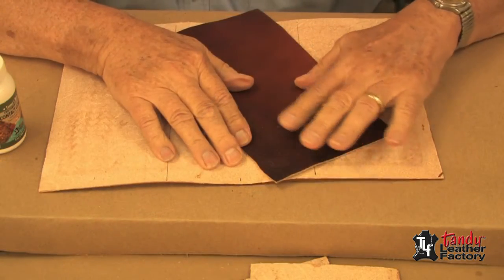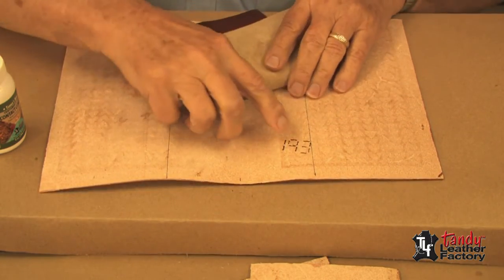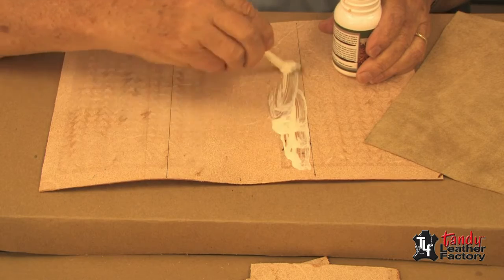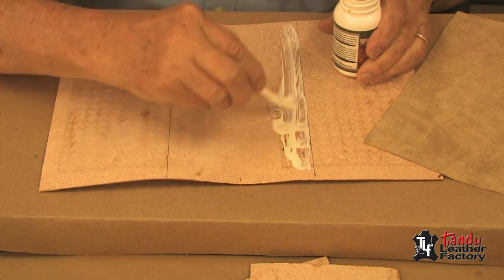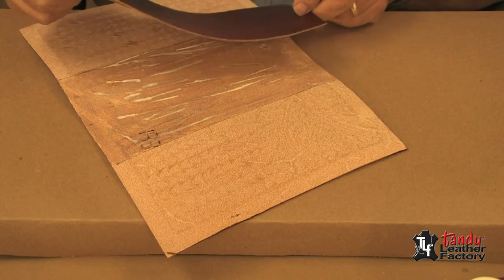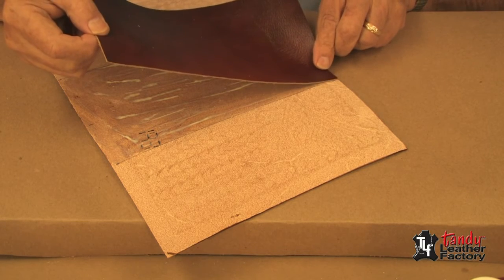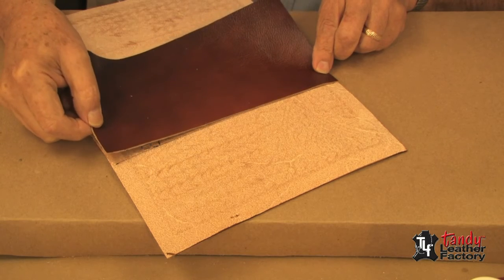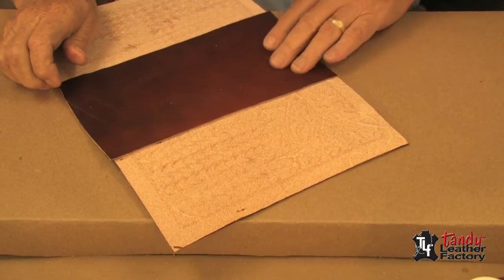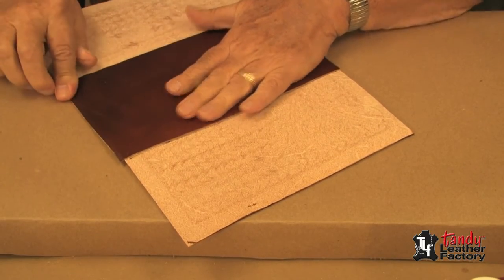The first thing we need to do is attach our lining piece to the center of the outside piece. I have drawn a few lines here so that I can locate it. We will apply contact cement to both the back of the lining and the outside piece. I have allowed the contact cement to dry until it's gotten tacky, and now I will very carefully place my lining piece where I've made my marks and just rub it down. If need be, we can take the shears and trim any excess from the top or bottom.